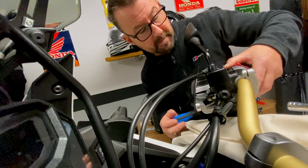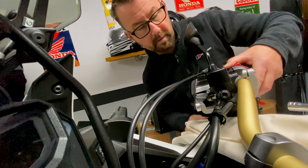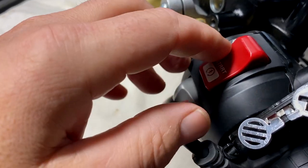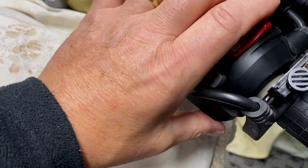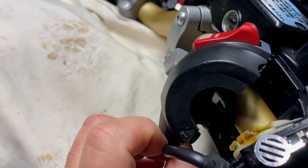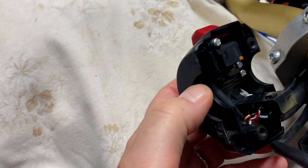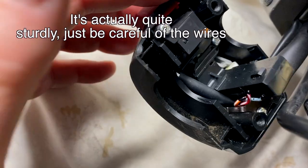The bottom screw is out now — they're about three quarters of an inch long. Just pop them somewhere safe. The top screw is still there, then all I need to do is carefully move the switch unit — I've got heater grips on mine — and there we go. There's the switch unit, and that's what we need to clean inside. I'm going to have a quick look and then get back to you.